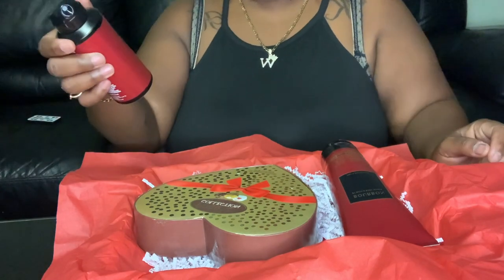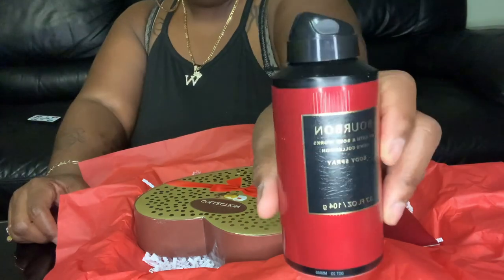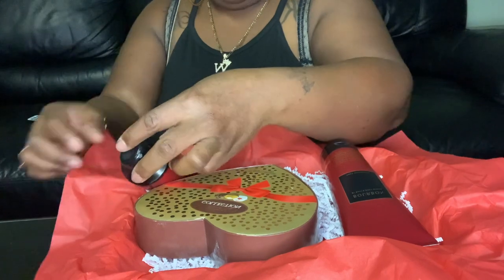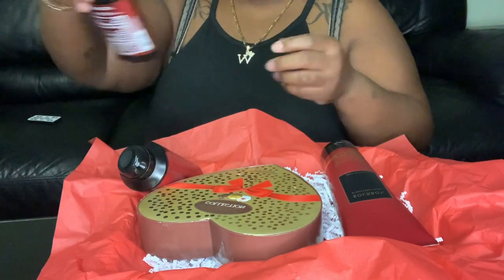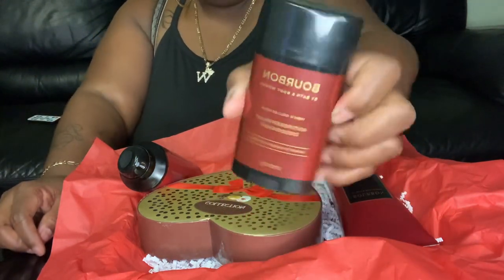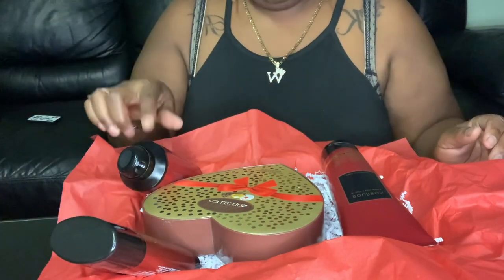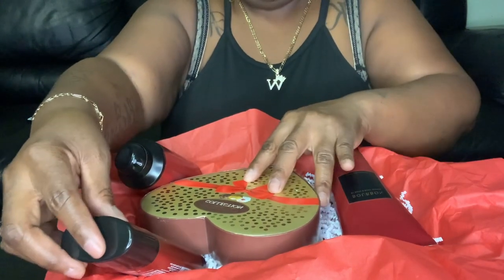Also, I have the Bourbon Body Spray from Bath and Body Works, and I'll just place that there like that. And then we have the Bourbon Deodorant. All this is, of course, men's deodorant, body cream, and body mist. So we'll place that like that.